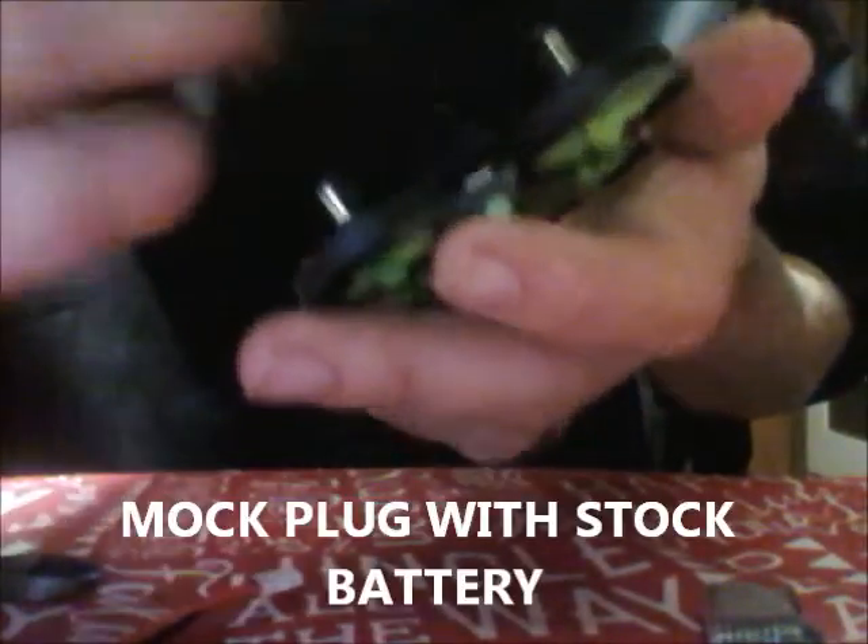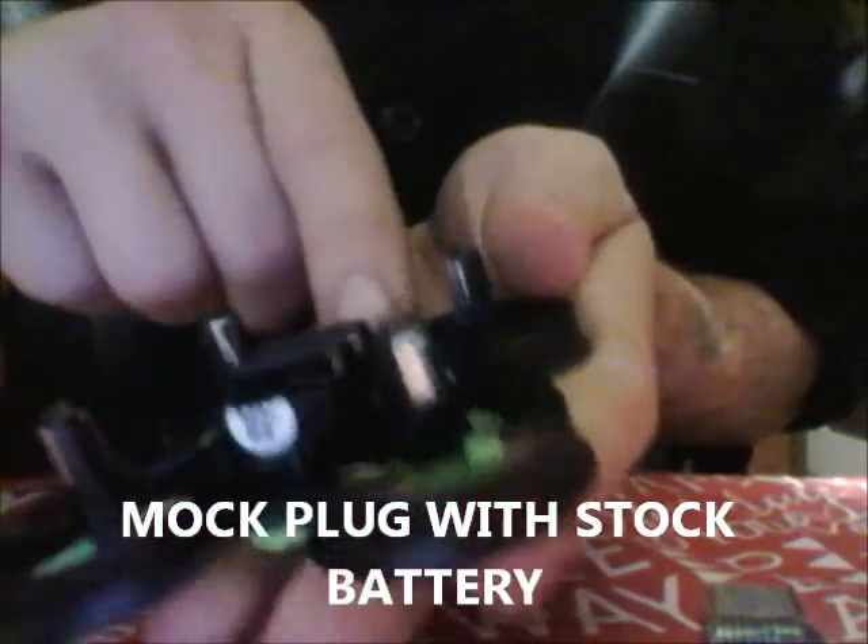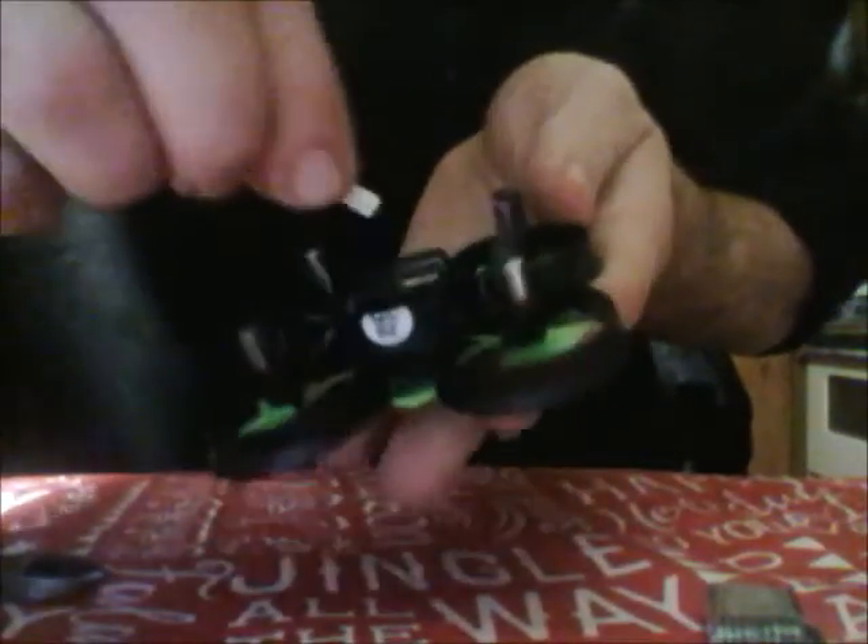We're gonna stick this in here. Make sure you know which side is which, so we're gonna mock plug it in — black is gonna be over here, red is gonna be over here. We're gonna make sure black is here and red is here and we have it connected properly. We should have stuck that in first — nope, so we're gonna pull it out and put that in first.